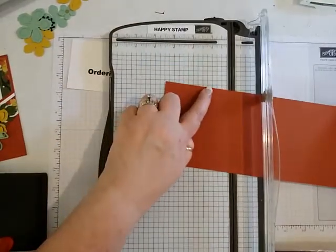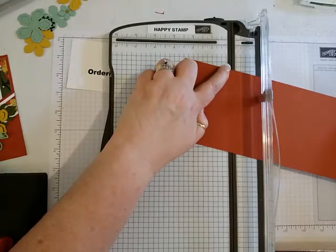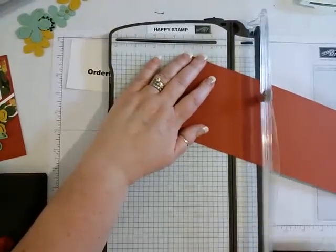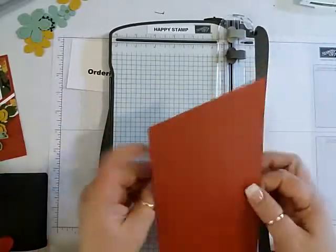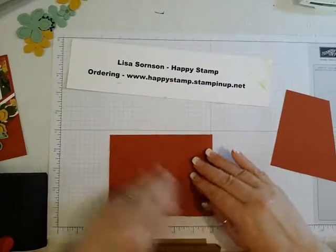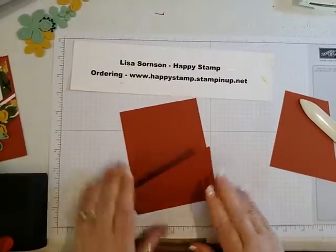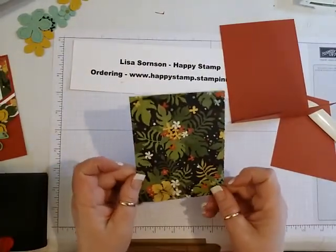Take the first tick mark at the top and put it in the groove here, then take the one you made at four and put it here so you're at a diagonal. Take your trimming blade and slice that off just like that. Then you can fold it in half and that's going to make your pocket.